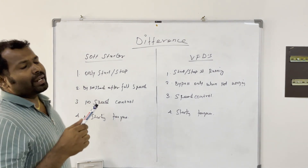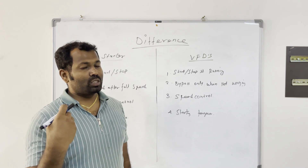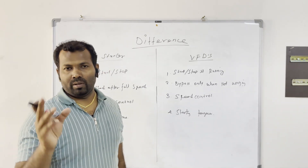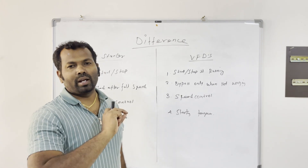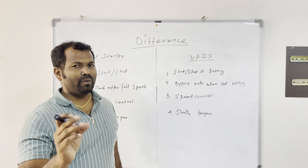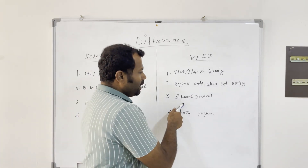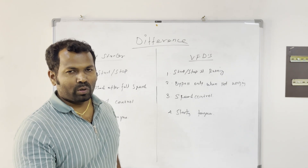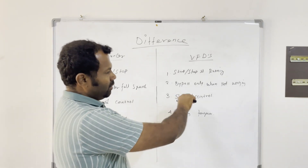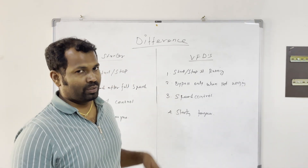Once you are running your equipment through a soft starter, you cannot do speed control. With a soft starter you can give a smooth start and run the equipment at full speed only — speed control is not possible. But with a VFD, speed control is possible. You can control the speed of your motor or equipment by adjusting the speed setting in the VFD.